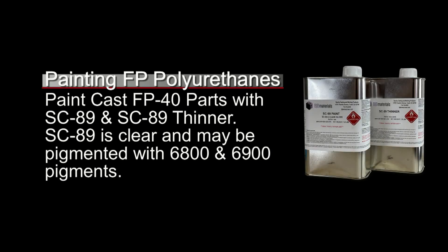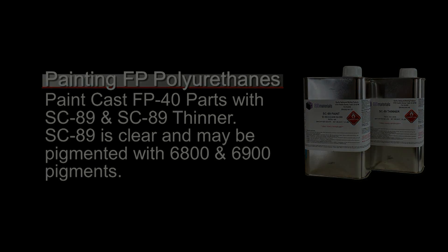For product development, prop making, or cosplay pieces where you need to paint the finished part, it's important to know about the SC89 paint. This is a clear paint base with high elongation that sticks beautifully to cast flexible polyurethane parts, along with its companion SC89 thinner. SC89 comes clear but can be pigmented with 6800 or 6900 pigments — more on that in a future video. I'll link all materials used in the video description, and check the end screen for the coffee cup mold and silicone coffee cup cast videos. Thanks for your support and thanks for watching.